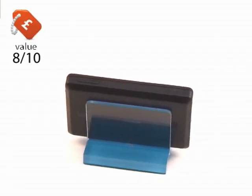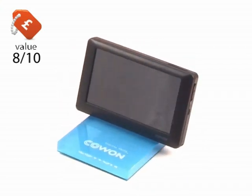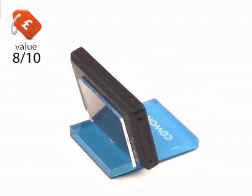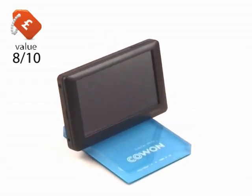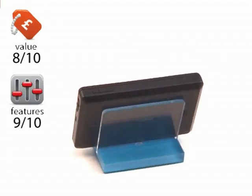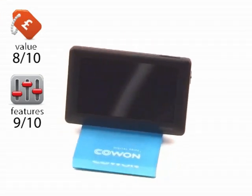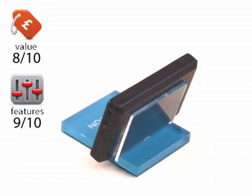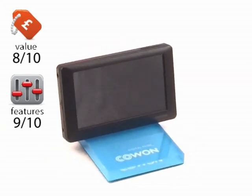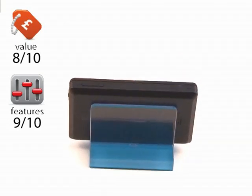Onto the scores. Value: 8 out of 10. This is brand new technology — there are no other PMP flash players of this kind of size or capability on the market at the moment, so it does have a slightly more premium price, but what a player you're getting for your money. Features: 9 out of 10. Really the only thing this Kaon is missing is DAB — which you could argue you possibly don't want on a PMP anyway — and also iPlayer functionality, which we are trying desperately to persuade Kaon in Korea to implement on their players. Hopefully — and this is a bit of an exclusive — they might just get around to doing it.